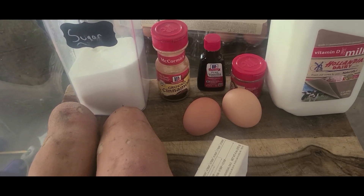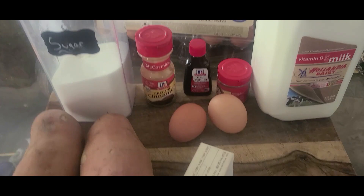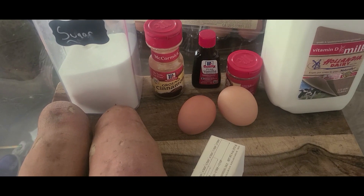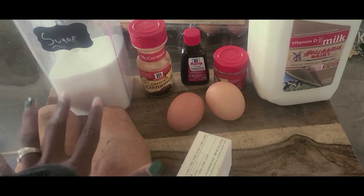I bought mine frozen — I bought them in a sheet from the little box but I didn't feel like dealing with that, so I just got two deep dish frozen ones. First, what we're going to do is boil these sweet potatoes so we can skin them. I am the type to wash everything, so right now I'm washing my sweet potatoes. We're going to let this boil for 40 to 45 minutes.